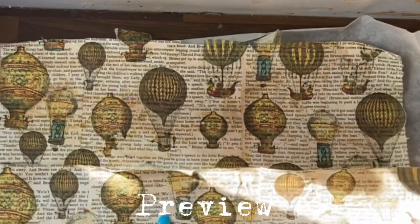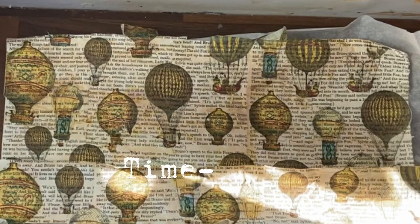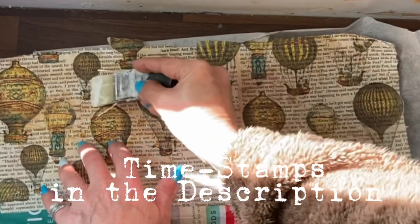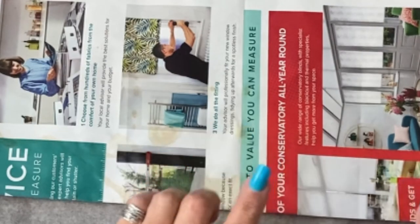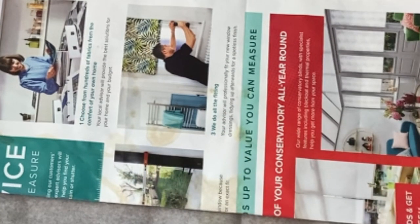Now each balloon is in place, I'm going to very gently cover the whole thing with the Mod Podge. Hi guys, it's Jamie here and I've got a really simple little masterboard project for you today.